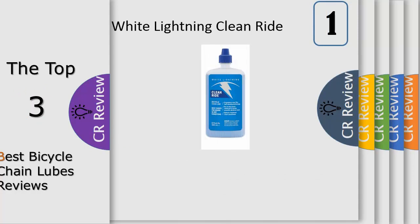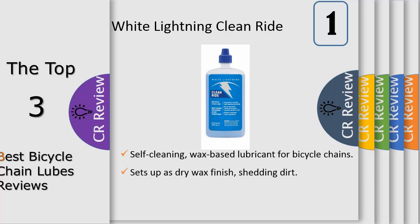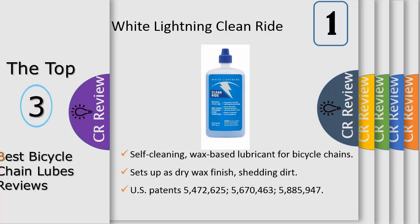Number 1: White Lightening Clean Ride sets up as a dry wax film. There is no oily film to attract abrasive contaminants, so your chain and gears will perform better and last two to three times longer. Clean Ride's self-cleaning action is activated by any dirt, grit, or grime that finds its way onto your chain or parts. Small particles of the outer wax structure will flake off, taking the dirt, grime, or grit with it — this begins the cycle of self-cleaning. Clean Ride is a unique, wax-based lubricant, so it is important to start with a clean chain.